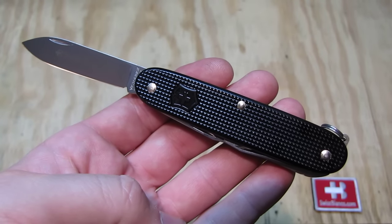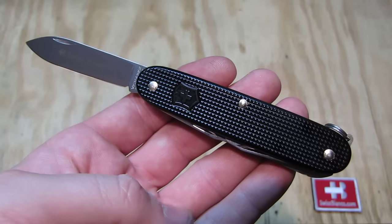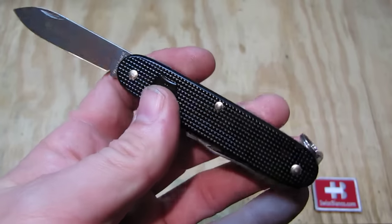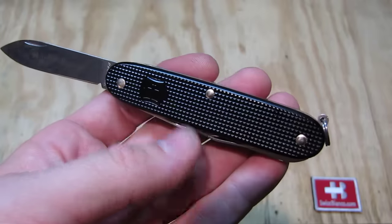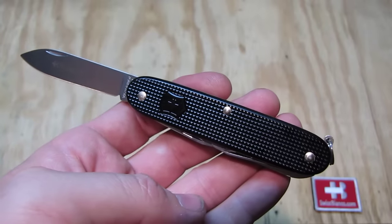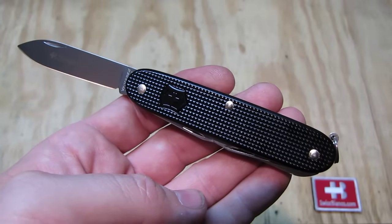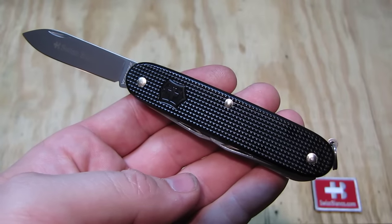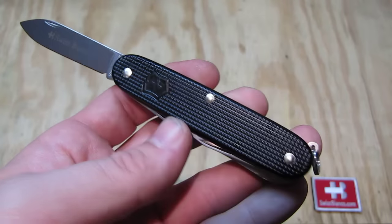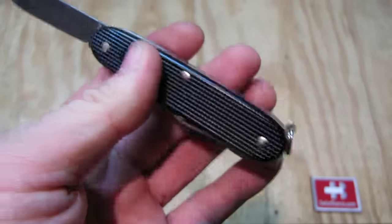Hello, my name is Swiss Bianco. In this video I will talk about the all-black Farmer Swiss Army knife. This one is the version with the split ring. We have the same knife without the split ring as a group knife as well. Please have a look at the different video for more information on that. This video is about the version with the split ring.